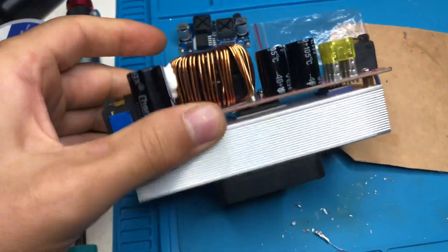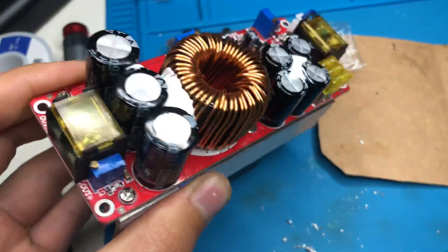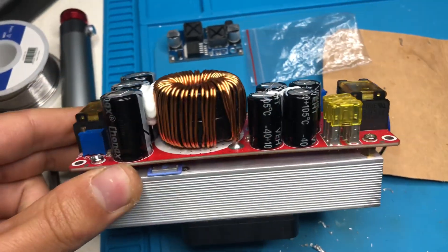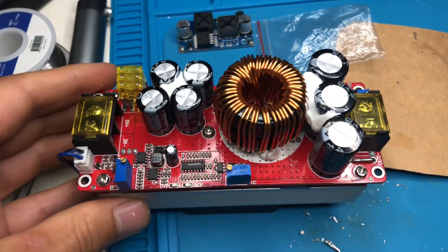Hi guys, I have this 1800 watt DC to DC boost converter. I've used it for quite a while and it worked fine, but at some point it stopped boosting anymore.